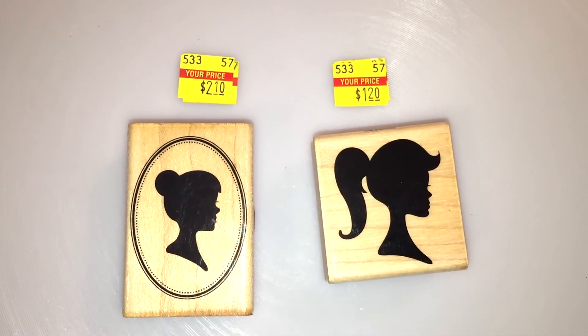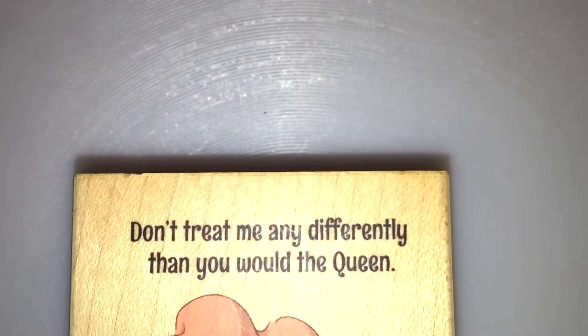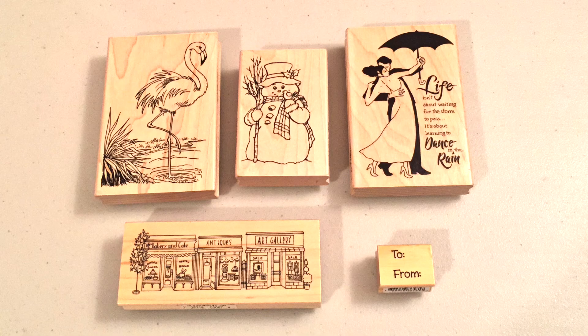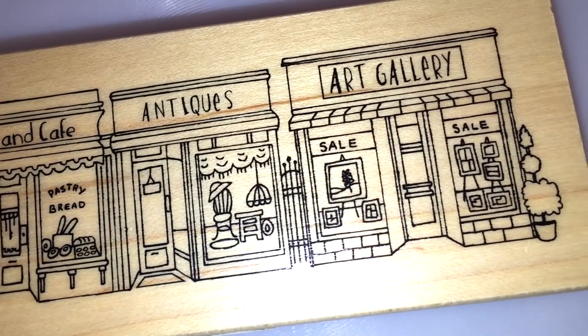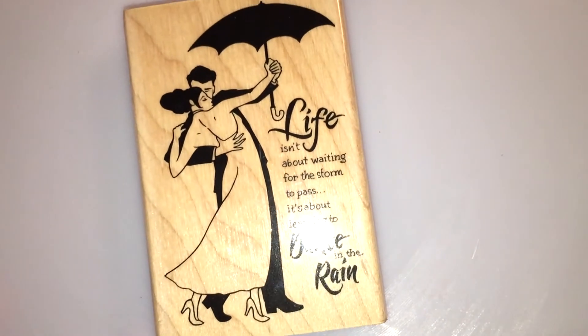I also picked up these other stamps including one with a kind of vintage feel — it says "Don't treat me any differently than you would the Queen." They also had an Avengers stamp. Michaels also had some clearance on their stamps. I picked up a Flamingo stamp and a To and From stamp which always comes in handy, as well as a little storefront stamp that has kind of a Parisian feel. One particular stamp had a really beautiful saying: "Life isn't about waiting for the storm to pass, it's about learning to dance in the rain."